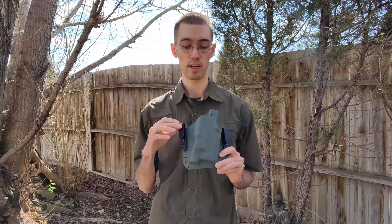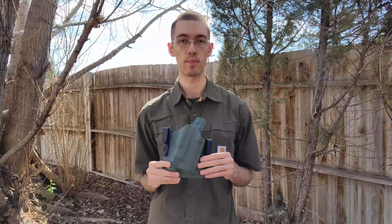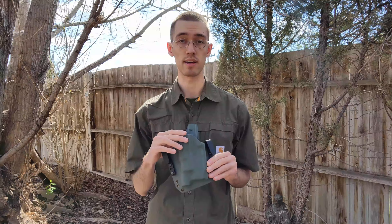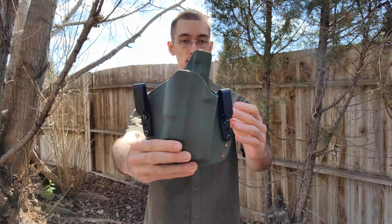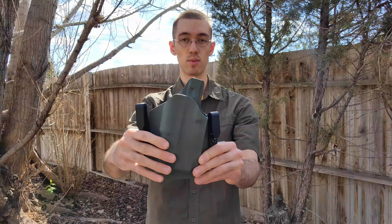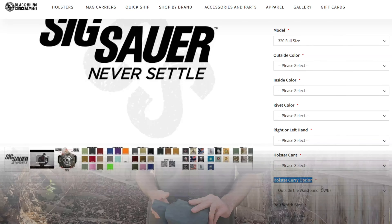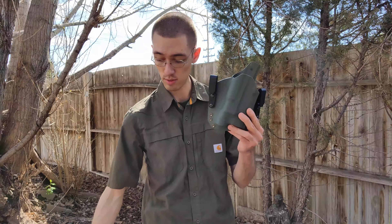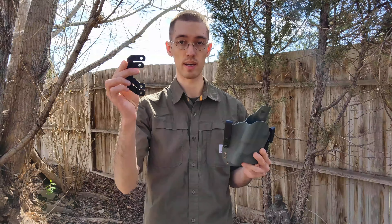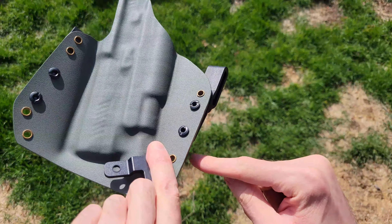On that, I did want to mention Black Rhino Concealment — I'm not sure if it's a new product — but they do make an appendix carry holster. However, the reason I chose the TCS is because it is convertible between inside the waistband and outside the waistband. As I have it right now, these belt clips right here — that's how it attaches. These are for inside the waistband. When you order these holsters, you can specify if you want it inside or outside the waistband, but it doesn't actually make a difference. They'll just install one of the belt clips for you, and they actually come with both the outside-the-waistband and inside-the-waistband belt clips. Inside the waistband are right here, and outside the waistband clips are right here — just one on each side in the rivet holes.